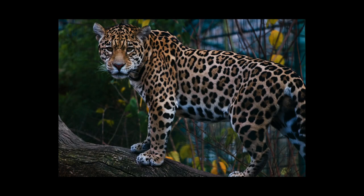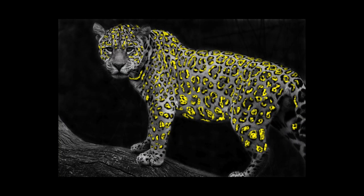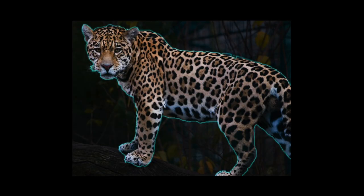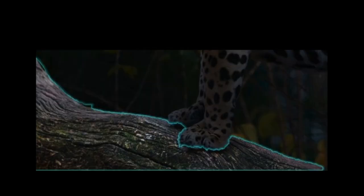Here is our reference photo. For part one we are going to create just the essentials of the jaguar. This means we will need the shape of the jaguar, the jaguar spots, the jaguar's color, and of course the jaguar's facial features. I am also going to add the log so that our jaguar is not floating in space.